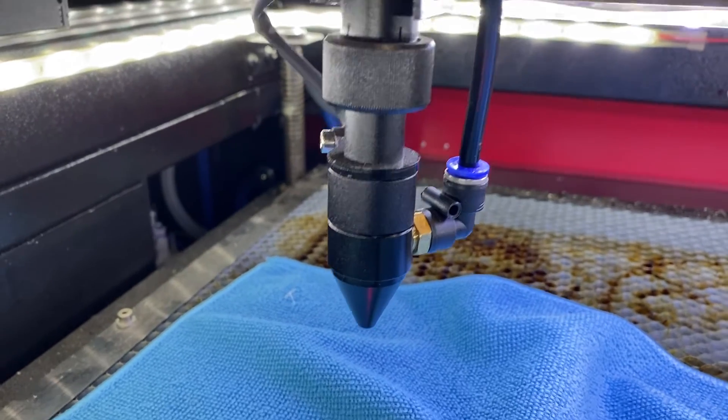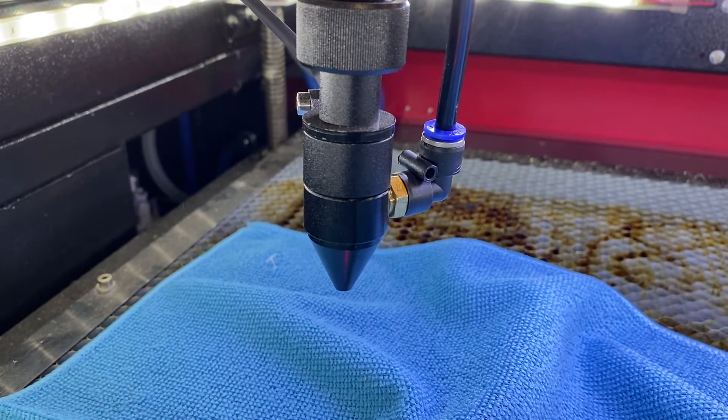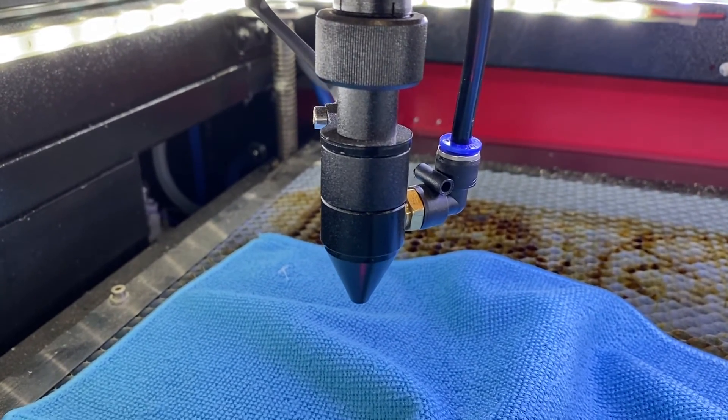Next, I'm going to check the mirrors and make sure they are clean as well before I do a test cut.